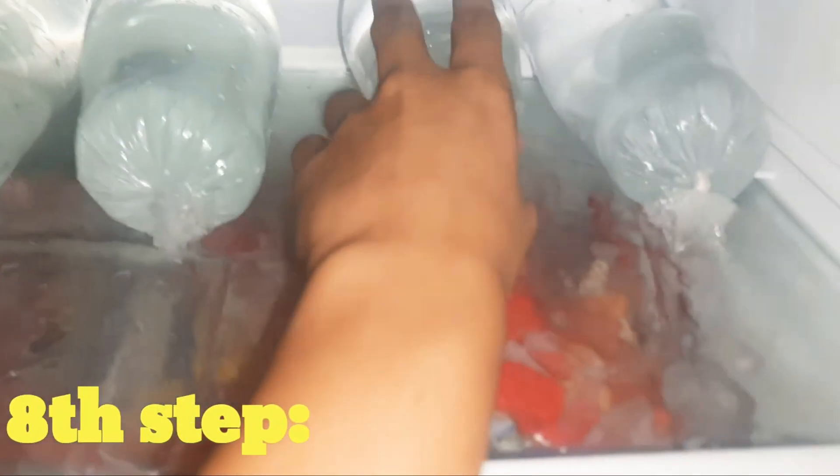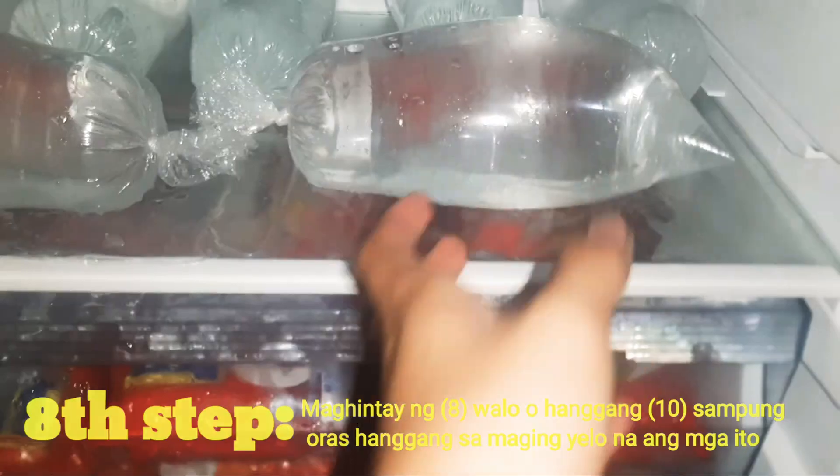Ang ikawalong step ay ilagay ang mga nagawang ice tubig sa freezer upang ito'y maging yelo. Pagkatapos ilagay ang mga ito, maghintay ng 8 hanggang 10 oras upang ito'y tumigas at maging yelo. 8 hours later...